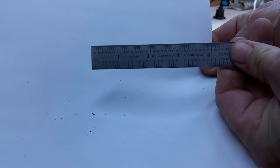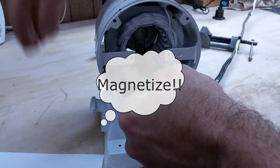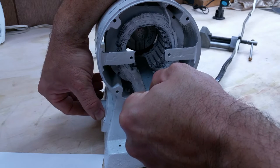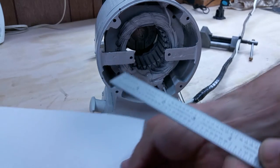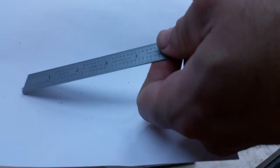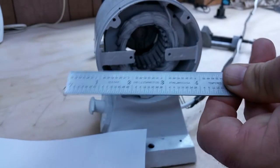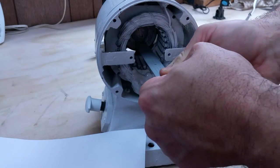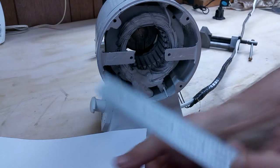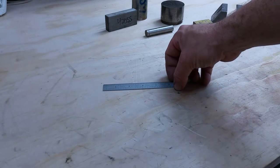Now let's give it a check — here's our shavings. Perfect. Now we could demagnetize the ruler again by sticking it on the side of the motor like that, holding it there, turning the motor on, turning it off, then pulling it out. We should be demagnetized like there's no tomorrow. There's all the chips — now we've got to demagnetize again. The magic of science — you just gotta love it.